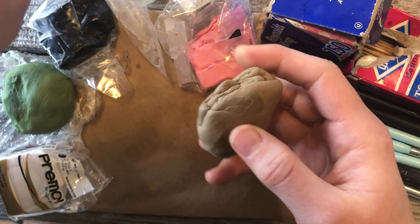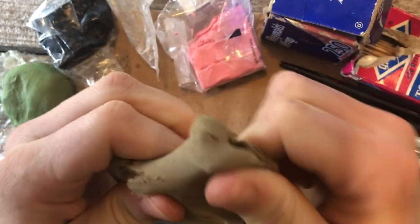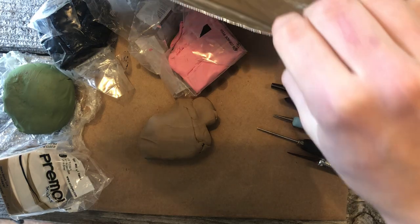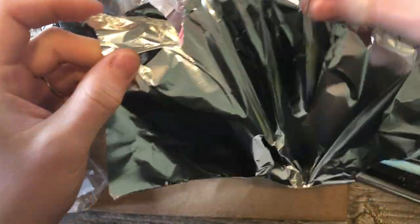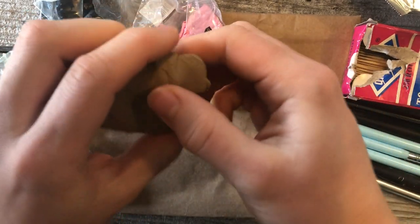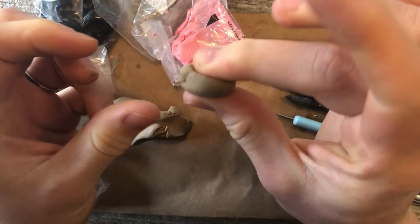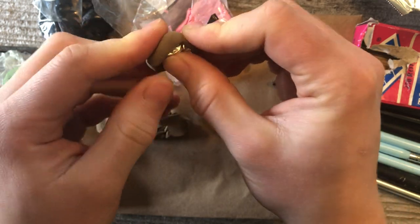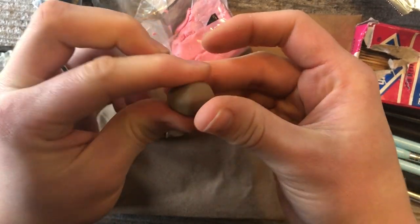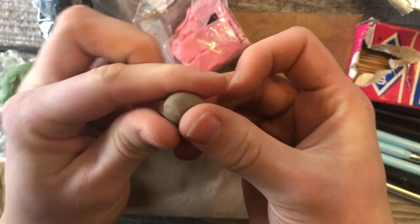Let's get started. I'm going to be making a tan cat. You want to warm up the clay before you get to sculpting, otherwise it will crack in the oven and it won't be so nice. Once it's warmed up, take some tinfoil, tear off about this much, and scrunch it into a ball. Then take some of your clay, warm it up again, flatten it out between your fingers, set the tinfoil ball in the center, and roll over top of the tinfoil until it's smooth.